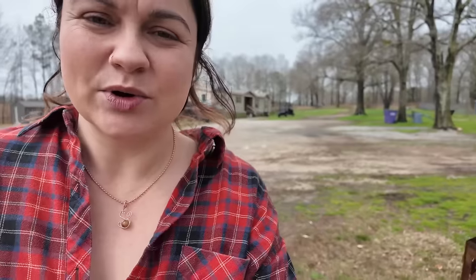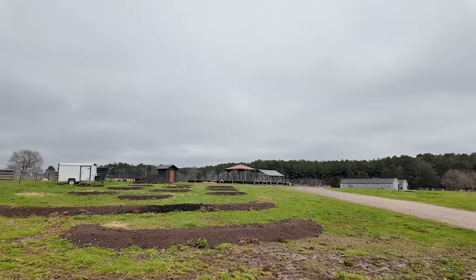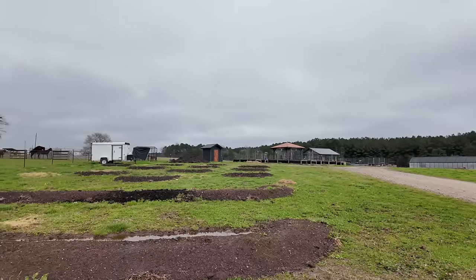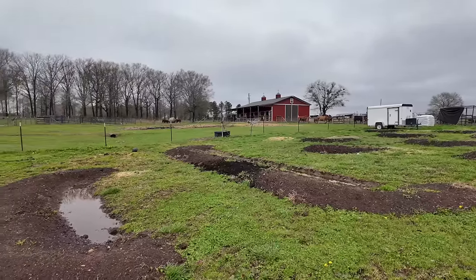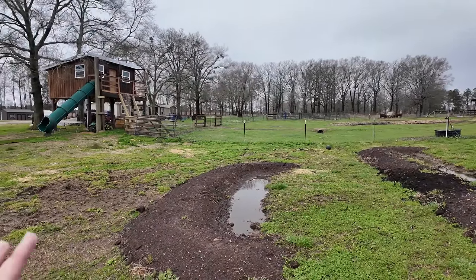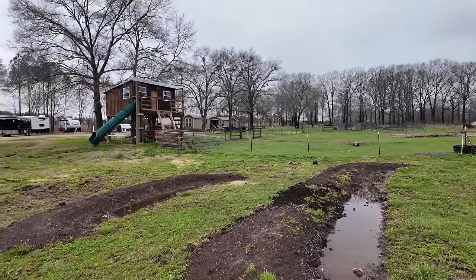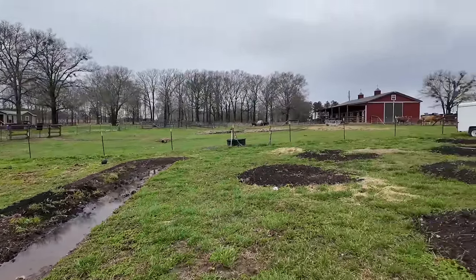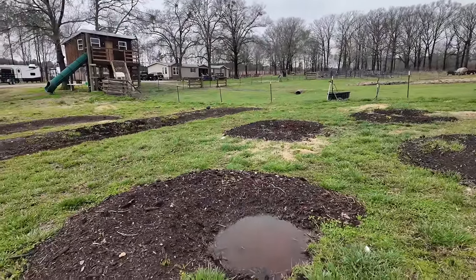I want to show you something before we load up in the truck for a pretty exciting little errand, which is going to make that goat barn super necessary. We got a lot of rain the last couple days — yesterday it literally rained the entire day. Over here, the swales we put in just this week: these two are long-row swales for blackberries and raspberries, and then these horseshoe swales — or fish-scale swales as they're often called — are going to be for blueberry plants.